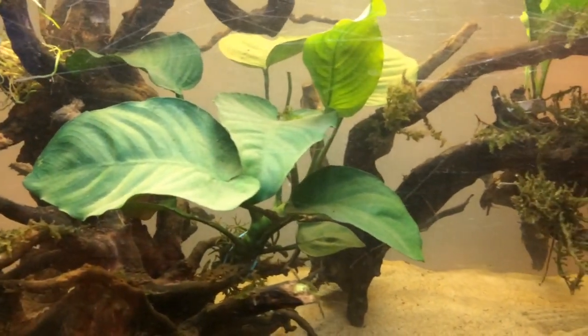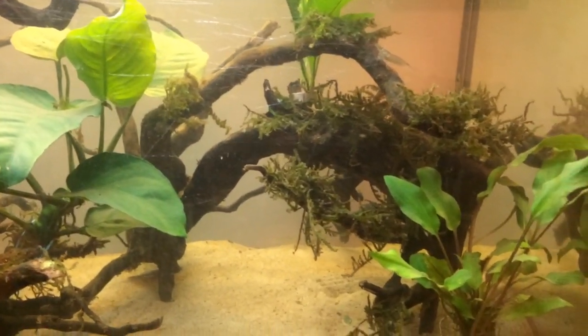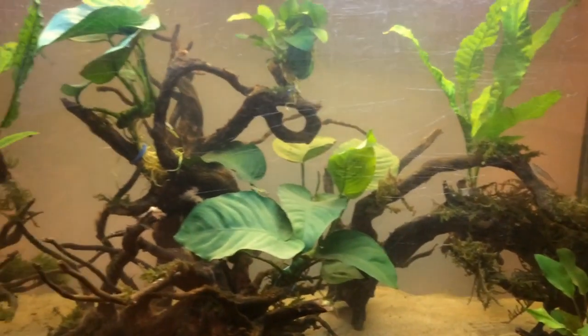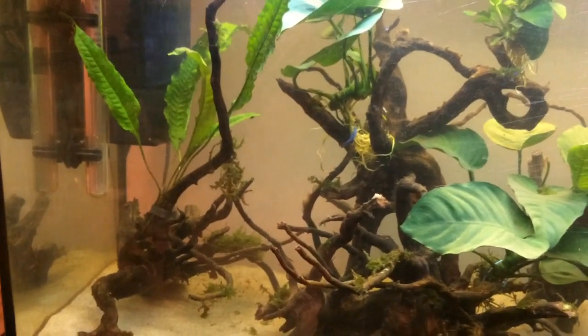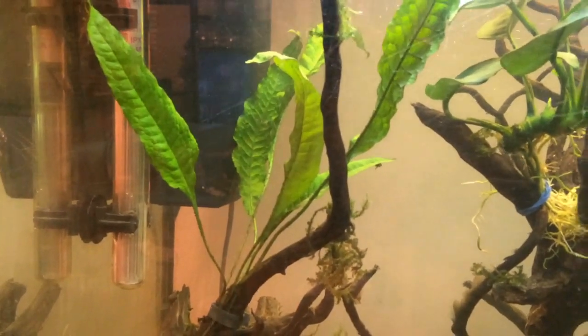The next thing I want to talk about is the setup of the tank. What pea puffers need is a lot of plants. What I started with when I first got the tank was probably about four plants, which look nice but it's not really enough for them. I've now got two of these Java ferns.